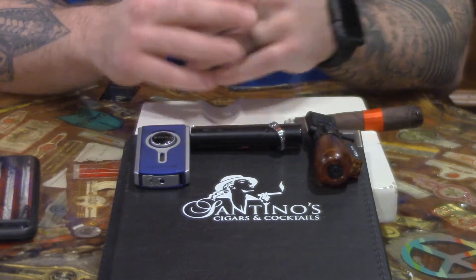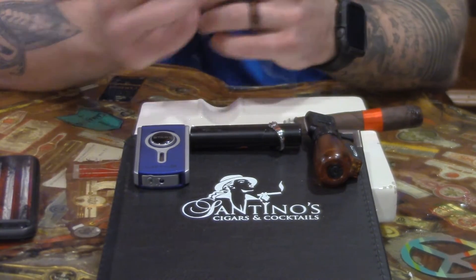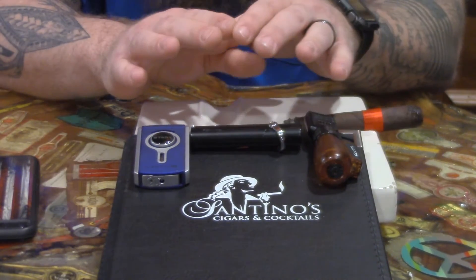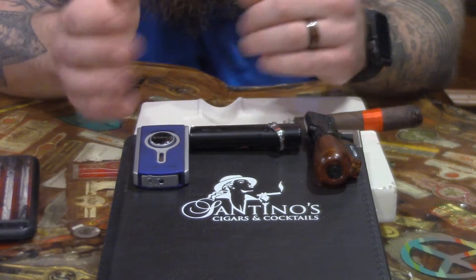With lighters, you've got selections all over the place — from a Bic to a single flame, double flame, quad flame, triple flame, soft flame — they all do the same thing. They're all filled with pure butane. The purer the butane, the better it burns, the cleaner it burns, and the longer life of the butane and the lighter.